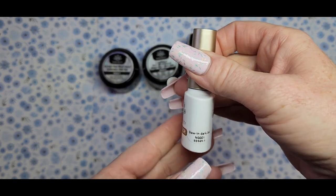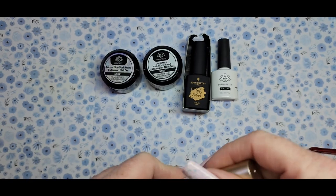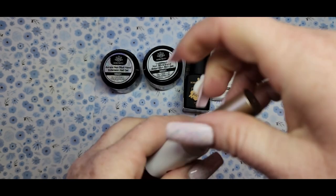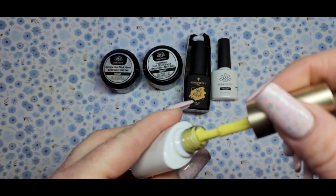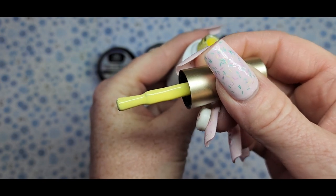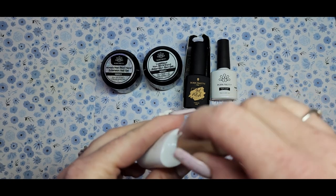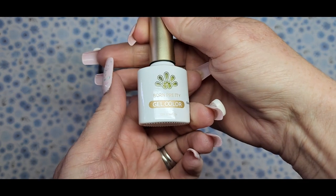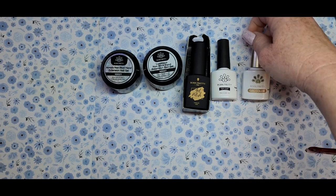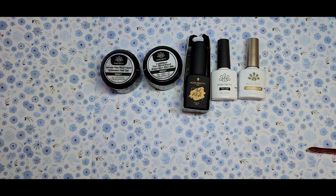This is a glow in the dark — I don't have any glow in the dark polishes, if you can believe that. I have acrylics and poly gels but no gel polishes. And I got a yellow one, because I don't have any yellow nail polishes. Oh, how pretty this is and it glows in the dark! I'm going to get some swatch sticks and swatch the polishes and play around with this stuff.